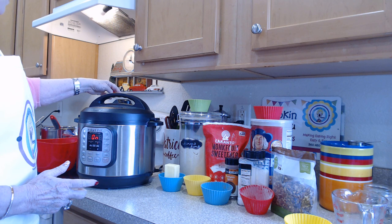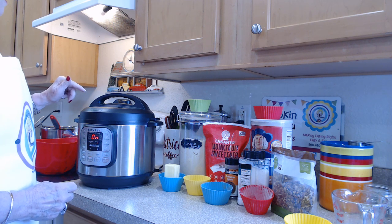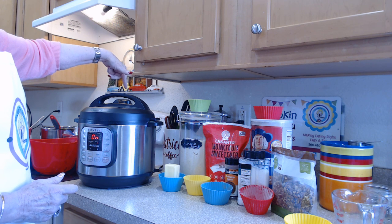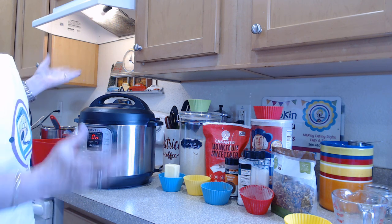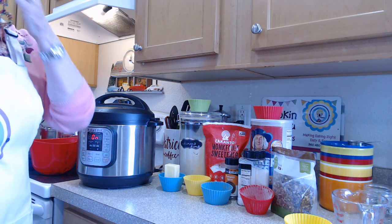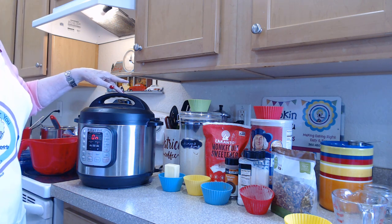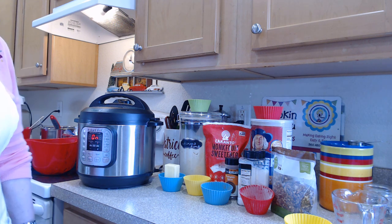It'll cook for two minutes. When it's done I'm going to do a quick release — I push the little button here and that lets all the steam out. When it's done doing that I can take the lid off and it's ready. It doesn't get any faster than that. I've done it for probably 20 years now — it's a great recipe and I hope you enjoy it. Thank you!